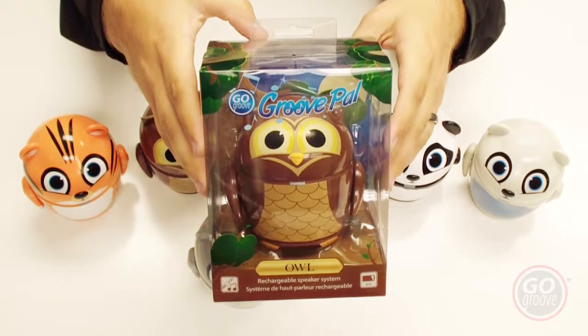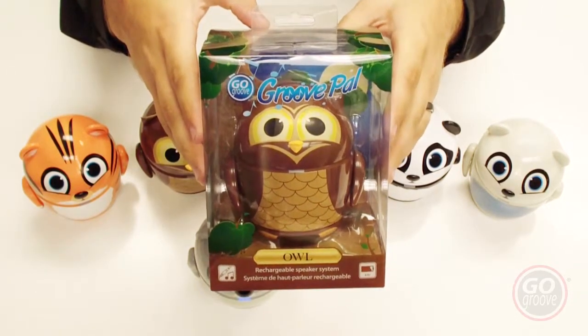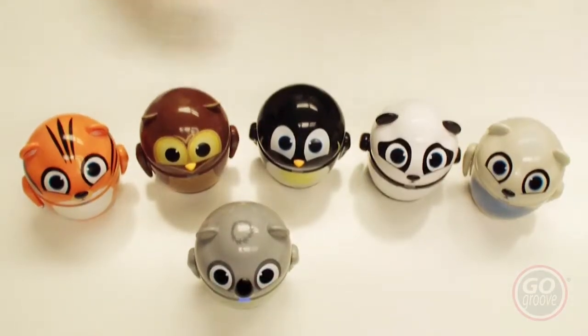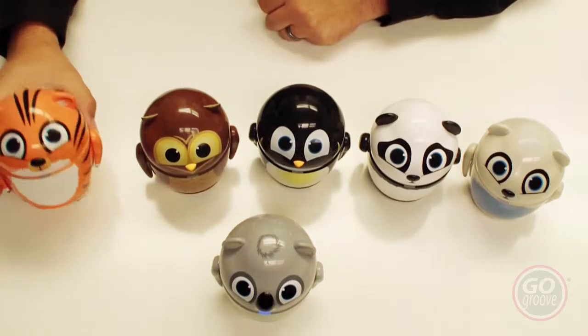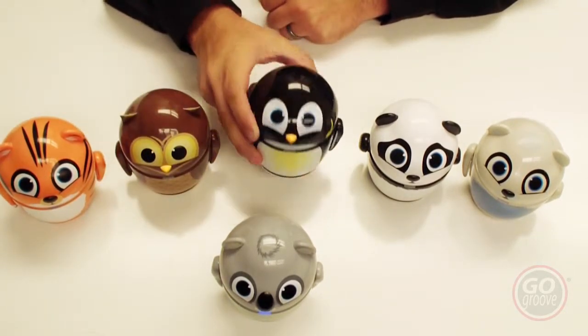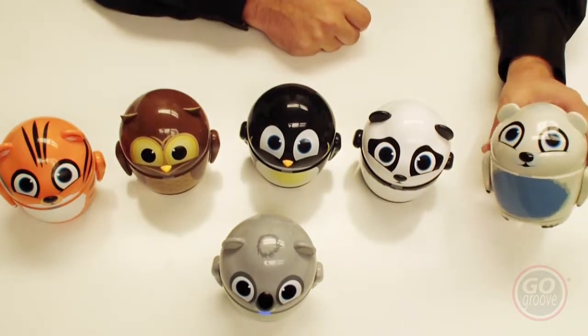These are the Accessory Power Go Groove Groove Pals. They are a small portable speaker and they come in six different friendly animals: the koala, tiger, the owl, penguin, the panda bear, and the polar bear.